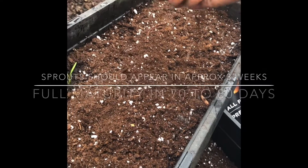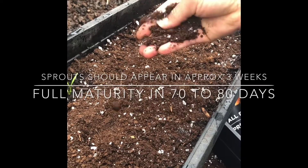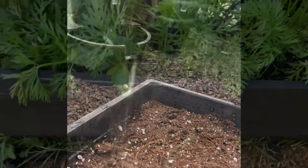Sprouts should appear in approximately three weeks, but you'll have to wait 70 to 80 days for full maturity. It'll be worth the wait.